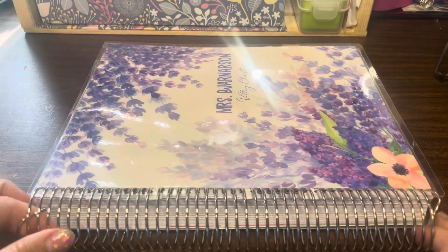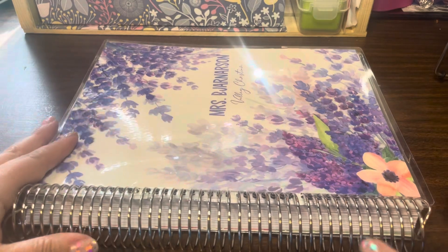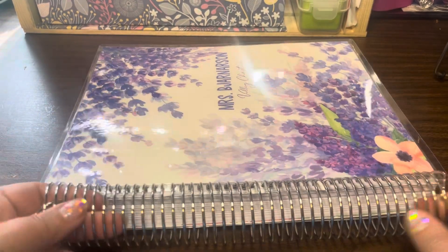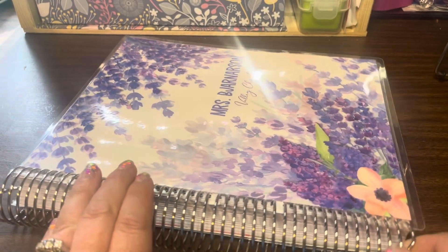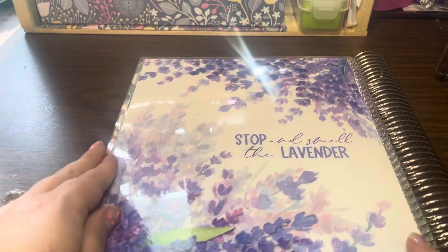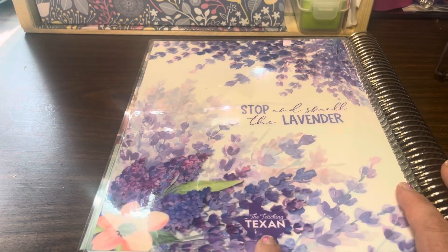When personalizing your planner, you can have your name and school put on it. You get to choose from at least 30 cover page designs, and then you can choose your coil. I chose the plain simple silver that comes standard, but you can get rose gold or gold for an additional cost. This is the back side of my planner — it says 'Stop and Smell the Lavender,' the Teaching Texan.